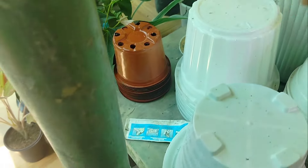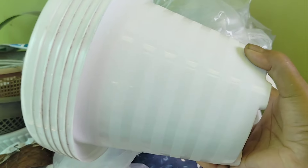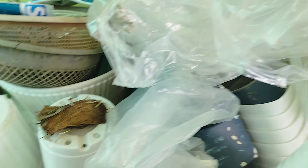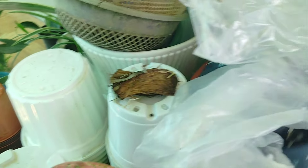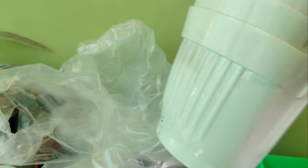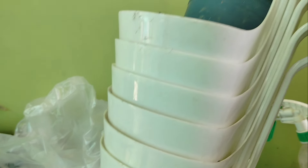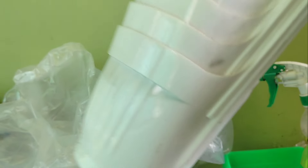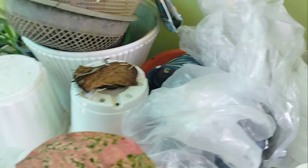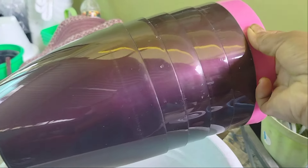It depends on the quality of the pot. This is $40. The pot is $40. The pot is $40. This is the price of $50. It's $60. The pot is $60.